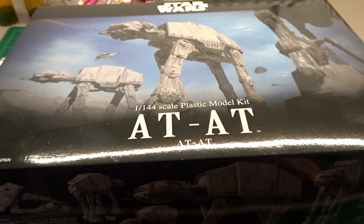Next up is yet another Bandai kit — this is the 1/144th Scale AT-AT Walker. If you play Jedi Fallen Order, you come across a knocked-out AT-AT fallen halfway down a waterfall that was reported to have been knocked out by Saw Gerrera. I really want to try and recreate that scene.